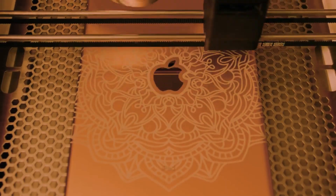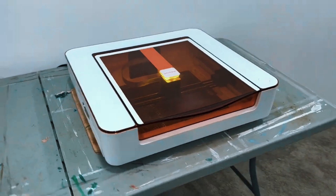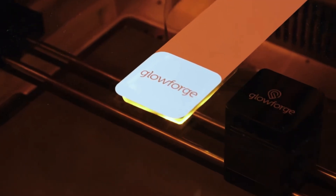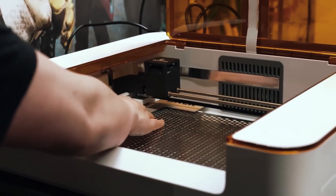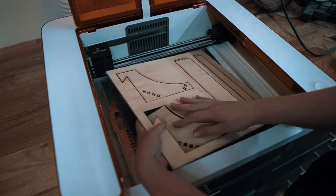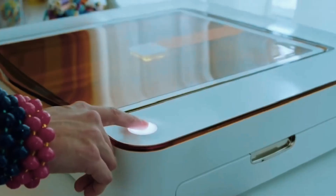There are some considerations to keep in mind. Full access to all software features may require a subscription, and the unit itself is larger, requiring dedicated desk space. Additionally, the price point is higher than entry-level diode laser options, reflecting its professional-grade capabilities. Overall, the Glowforge Aura is perfect for creatives seeking professional quality engraving without the need for industrial setups or complex technical skills. Its blend of power, precision, and convenience makes it an excellent choice for ambitious projects.